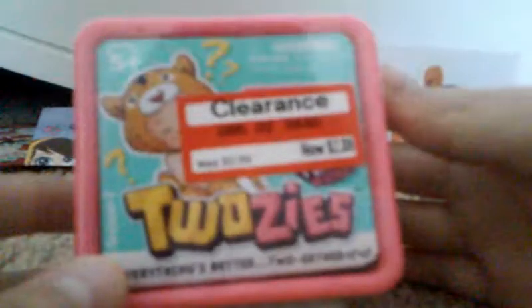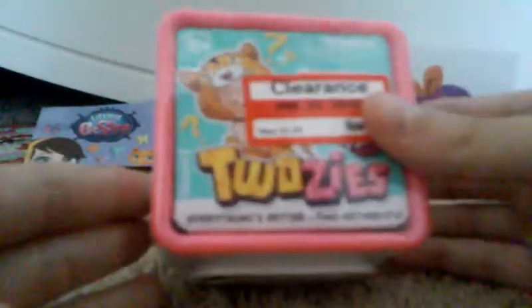Let me just go over which blind bags I have. The first one I have is this 2z's little box, and it comes with one little baby with a little costume, which is really cute, and it comes with one animal. It has the clearance sticker on it because a lot of things were on clearance, so I decided to get a bunch of things that were on clearance.